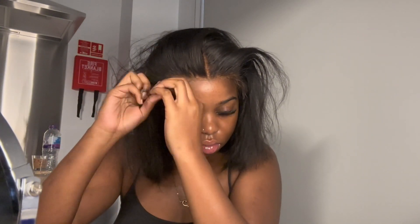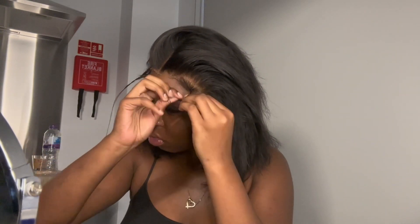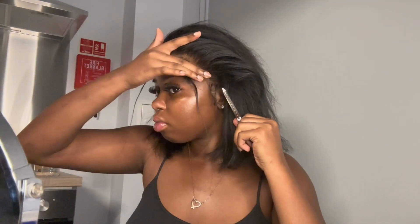When I'm installing wigs, I hate when the hair gets stuck to the glue because it's just so annoying. So I do try to twist the hair so it will stay out of the way when I'm actually laying down the wig, and then I clip the hair up. Guys, it's the most annoying thing — so if you can avoid it, do anything to avoid getting the hair stuck.